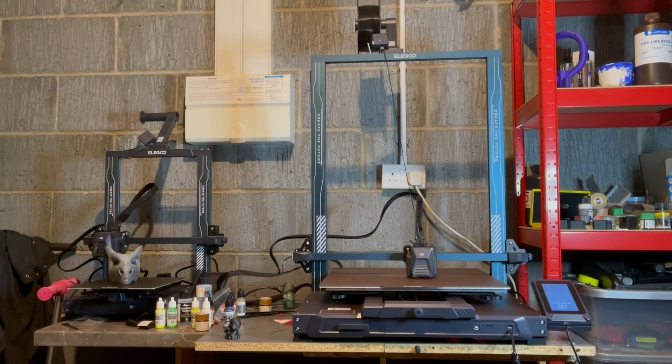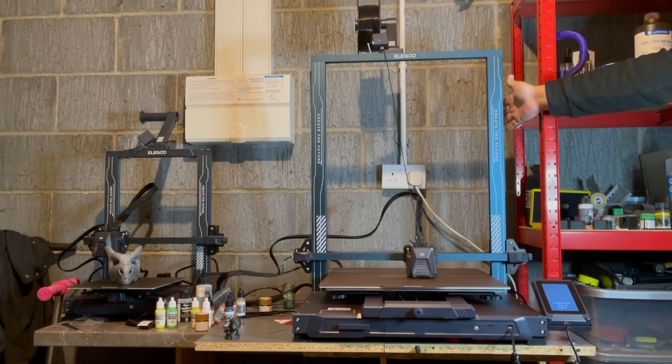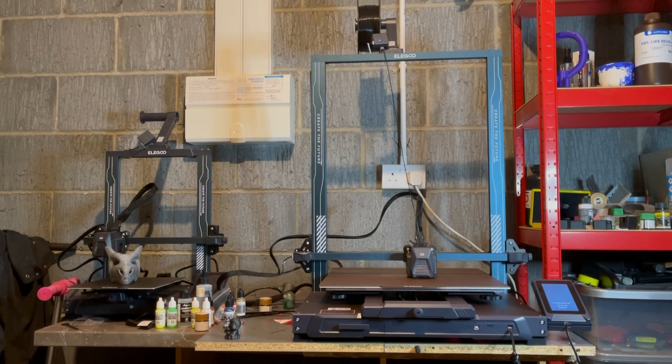With everything essentially supersized on this machine, you've got the two supporting rails at the back that are elongated to eliminate any wobble in the tower, the same as what you saw on the Neptune 3 Plus. Because everything is supersized, you will need quite a big area to put this in.